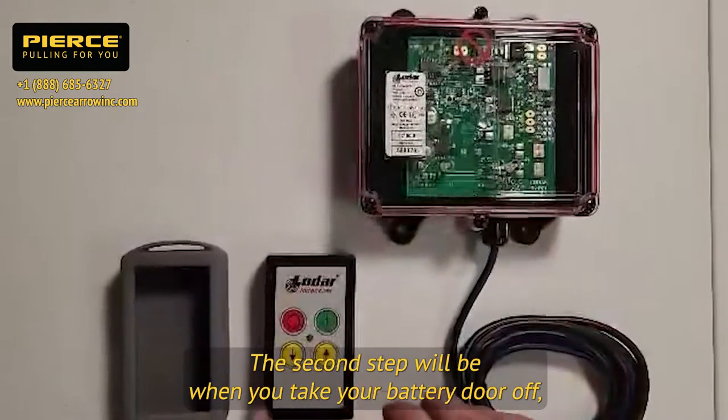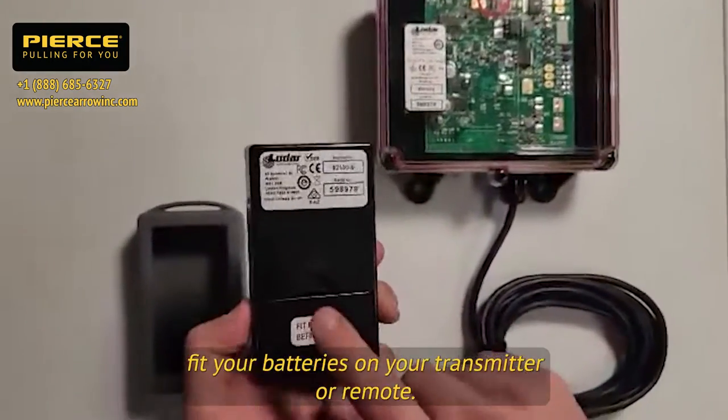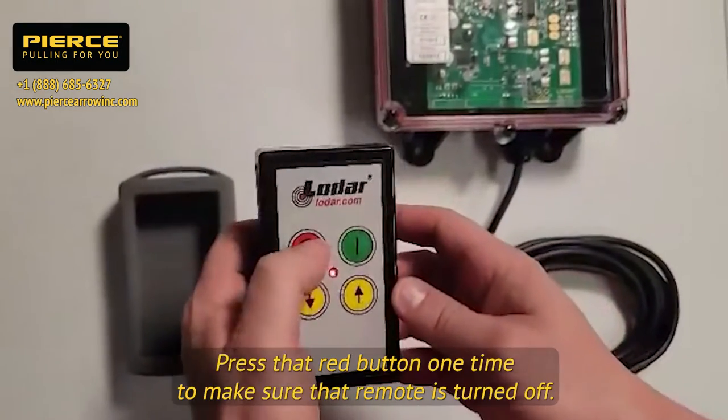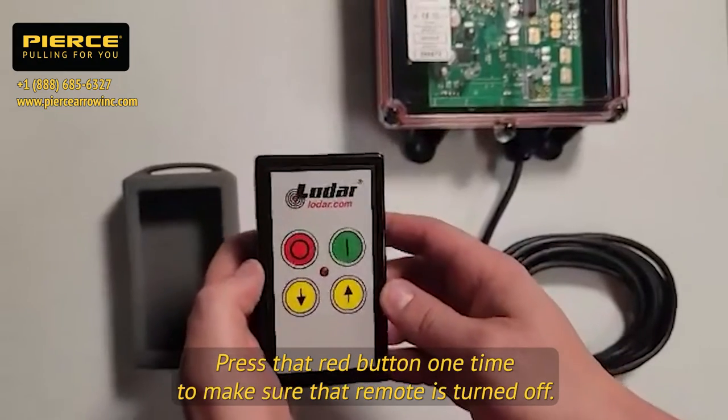Take your battery door off, fit your batteries on your transmitter or remote. Turn it over and press that red button one time to make sure that remote is turned off.